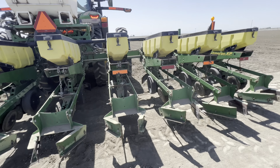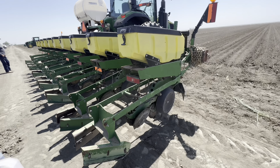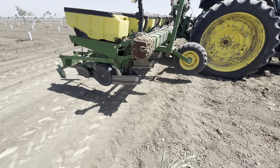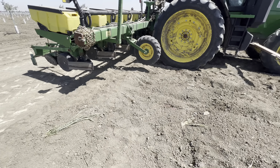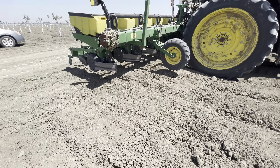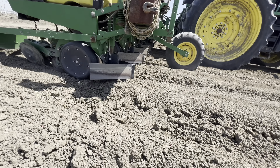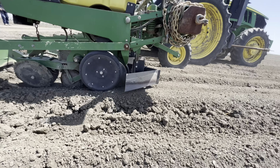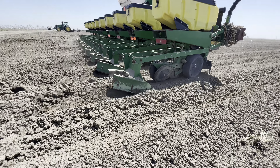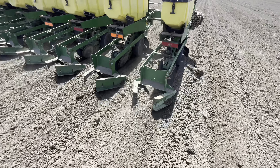Let me go to this side so I can show you guys what those front plates do and also what the rear ones do as well. They're just scraping off any dirt that's above — they look a little high right now, maybe because he's entering. Here you can also see the rear plates how they're capping each furrow.